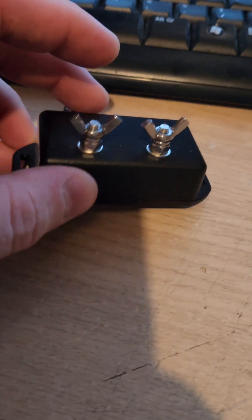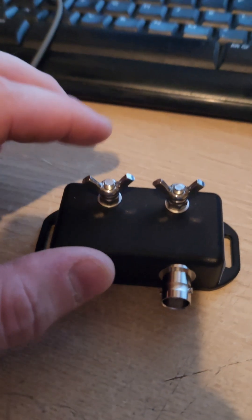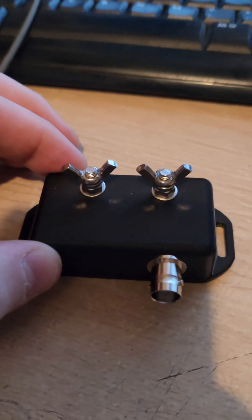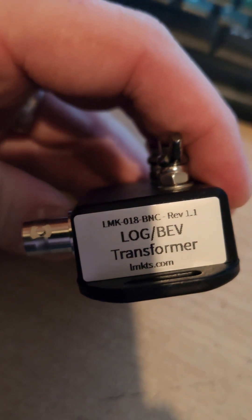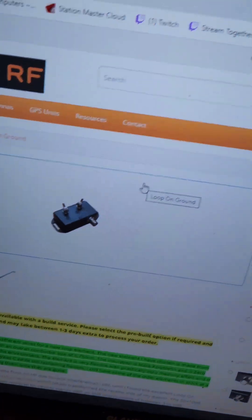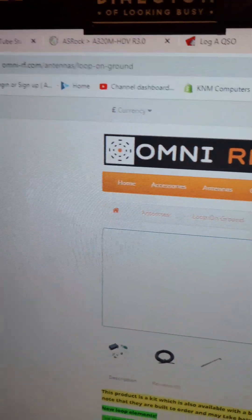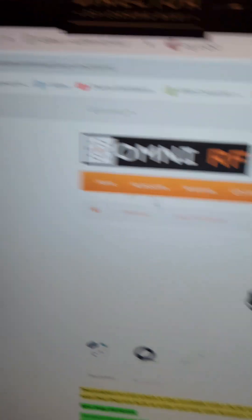Now this one I bought as a pre-made unit, but you can also get them in kit form, which would be a little bit cheaper and you can build it yourself. These aren't, as far as I know, very difficult to make — it does give you instructions. So if I take you to the screen, I'll show you where I got it. I got it from LMkits.com, but now they're called Omni RF — they changed their name in the last couple of days, with a different website design.